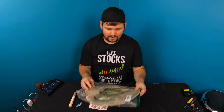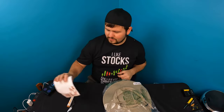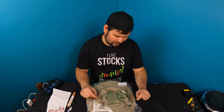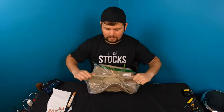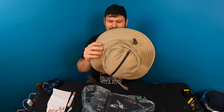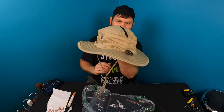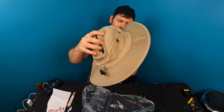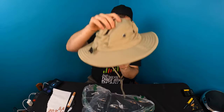Hey guys, welcome back to Unbox from the Sky. Today we're checking out a hat. Now, some people call this a safari hat, some people call it a bucket hat, some people call it an outback hat. I wonder what you guys call it — so this is it, what would you call this?